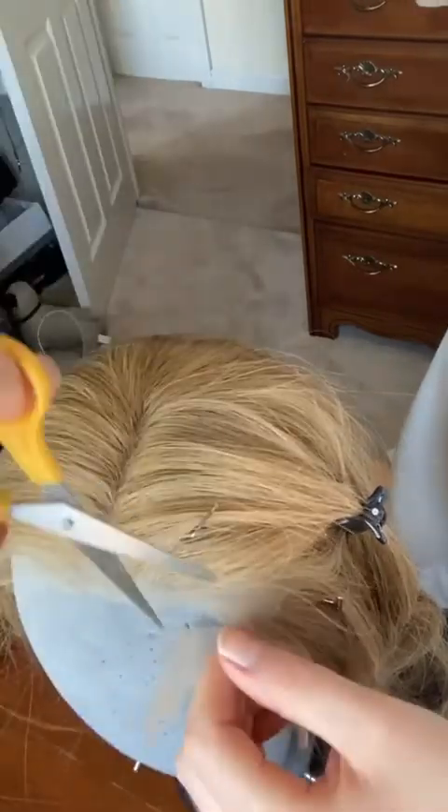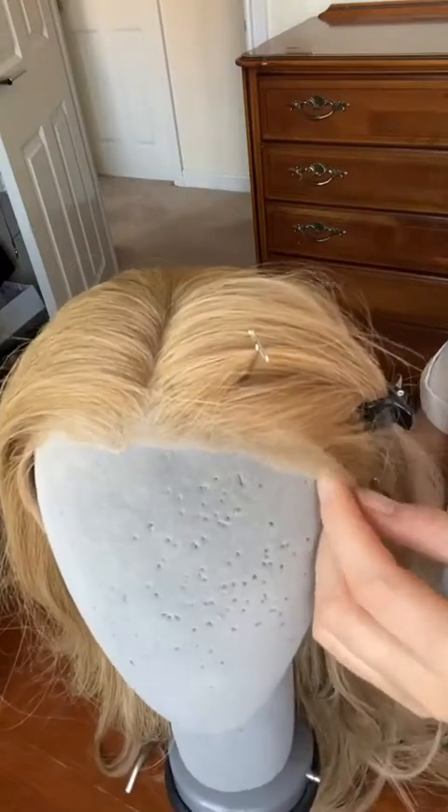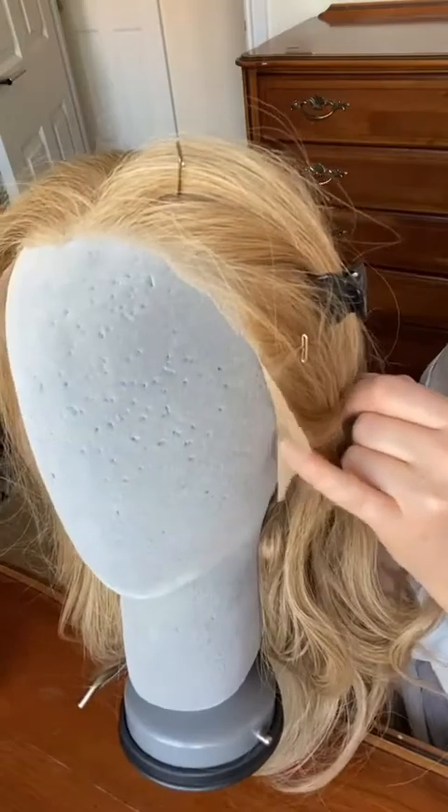Little cuts — there we go. So you can see here I've cut all the front. I'm going to give it a little bit of a tidy up, but I don't want any straight lines, and I'm just going to take away this extra bit from under where the sideburn is. There we go — so this is it with the lace front cut.